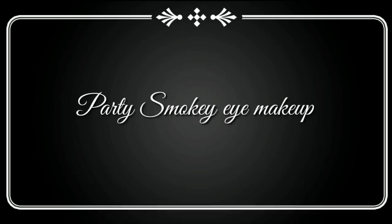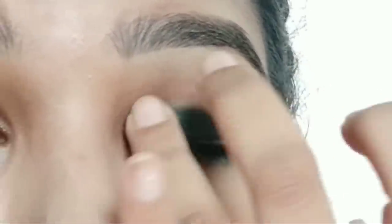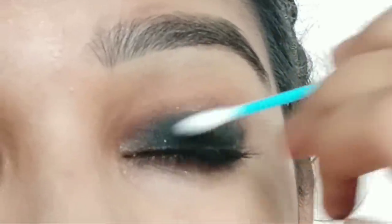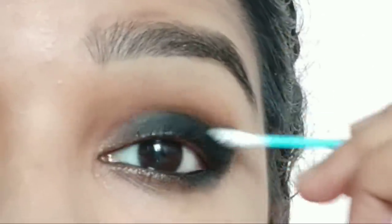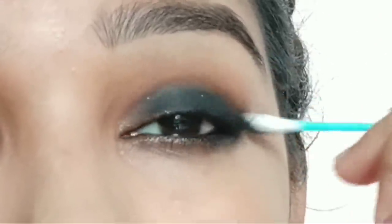Make sure you use the brushes with the black color. I am using the Swiss Beauty eye liner. Use the glitter — this is a silver glue glitter. Make sure you concentrate on the outer corner.